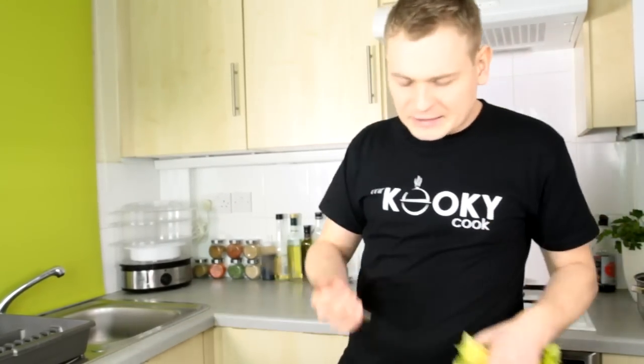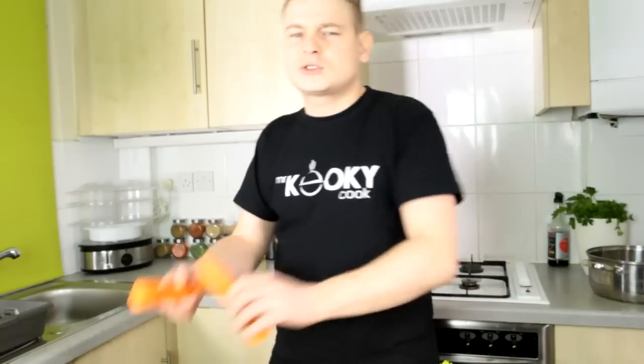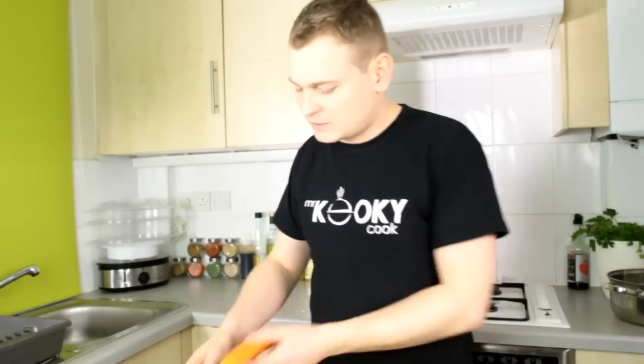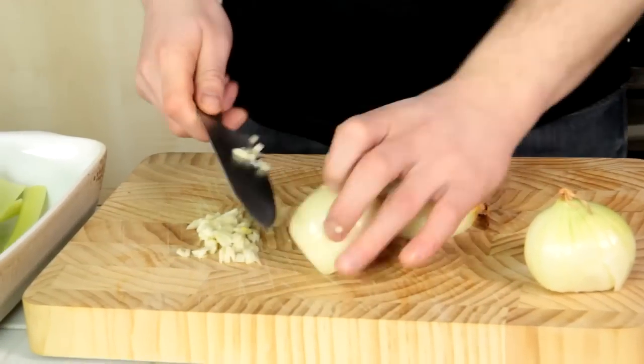There's a lot of slicing to do. What we need to begin with is to slice our veg. What I've got here is three cloves of garlic, two onions, some celery, one leek, and two carrots. The more veg you're gonna put in your bolognese sauce, the tastier it's gonna be.